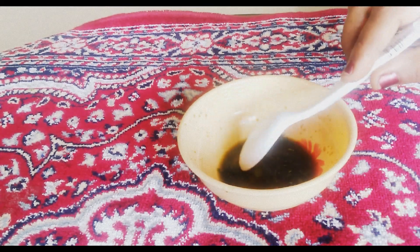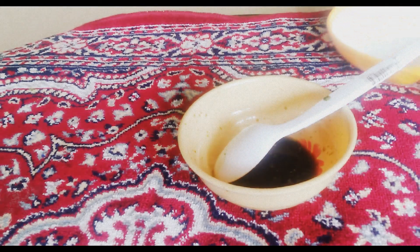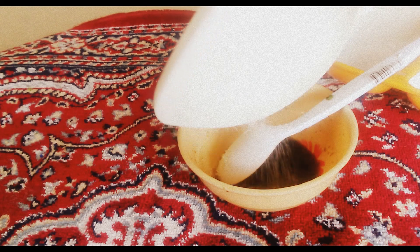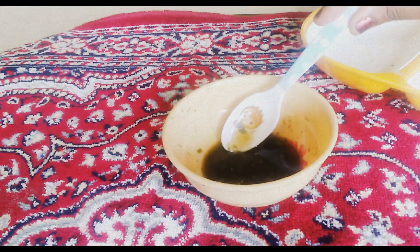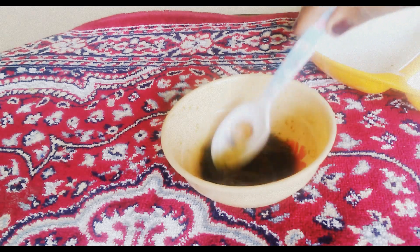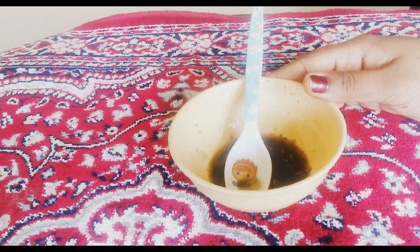Then I'm going to add a little bit of sugar. Sugar is very good for your lips, honey will moisturize your lips, and coriander will reduce darkness on your lips. Mix well — that's it, your homemade lip scrub is ready.